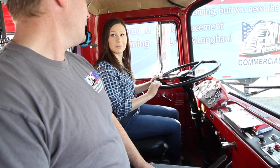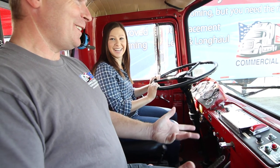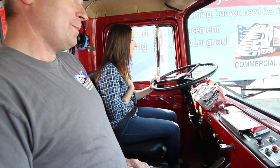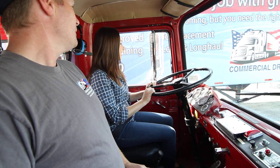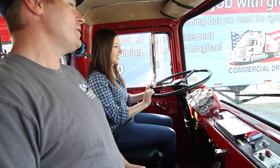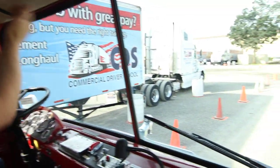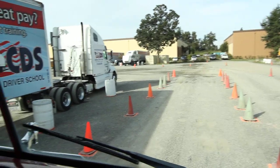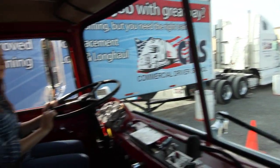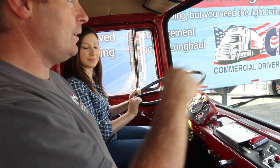That was pretty easy, wasn't it? You did good — you got it right in there your first time using both mirrors. These guys take this truck out of the lane, turn, go straight, and then have to back it back in here — that's the challenge of what we do. But once you get it, it's really easy. Let's drive around the yard.